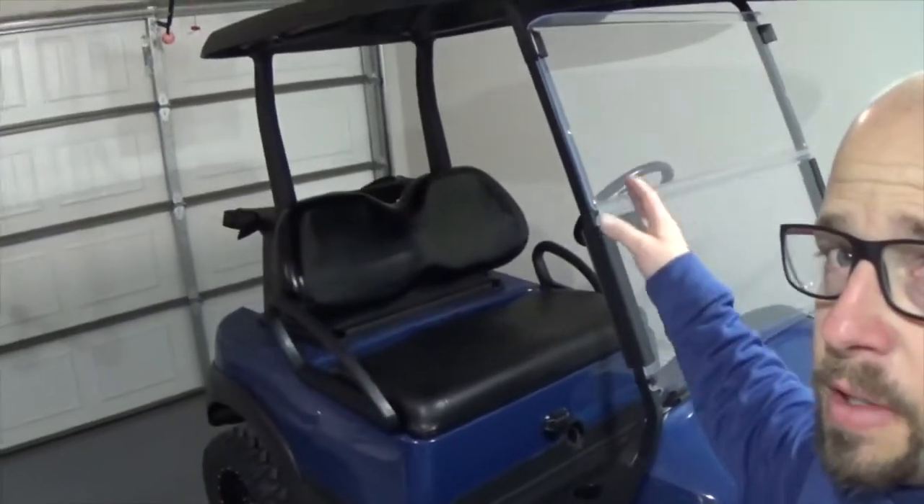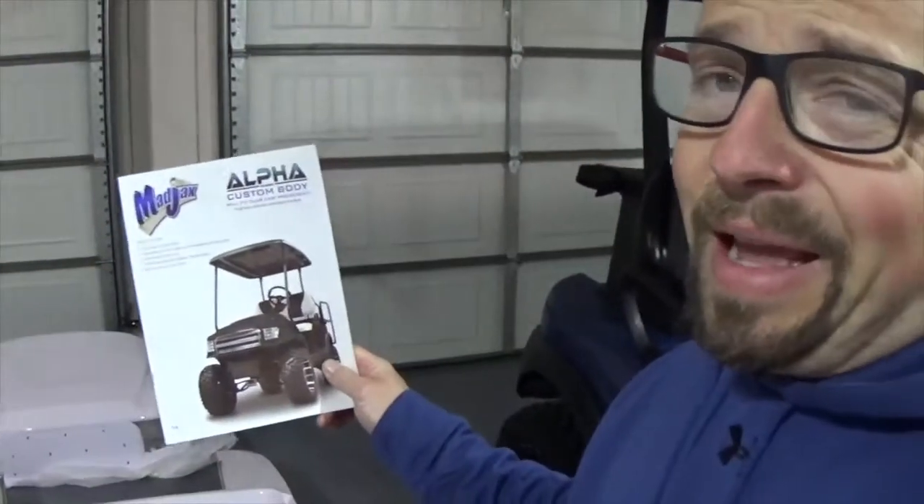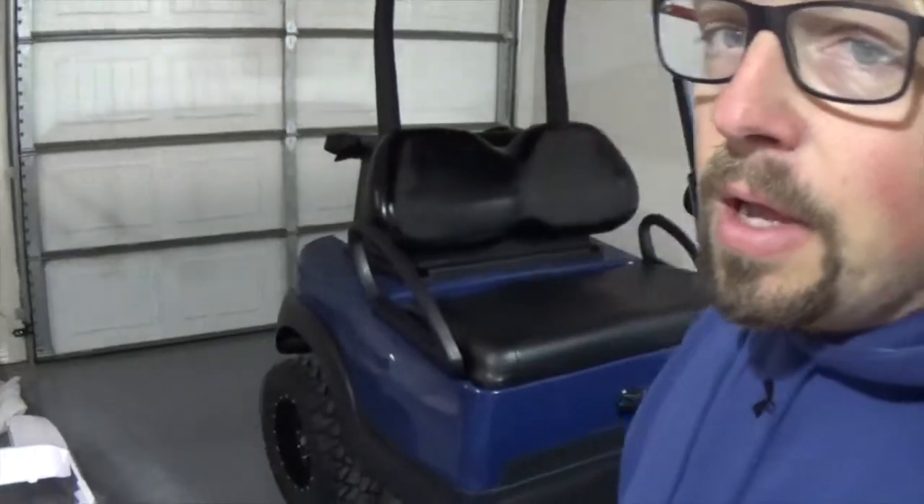To do that, we need to remove our windshield, our roof struts, our roof, and our seats. Now this comes with a great instruction manual that reads more like an Ernest Hemingway than a Dr. Seuss. And to be honest, I'm more of a Dr. Seuss kind of guy, so I'll probably just flip through the pictures and hope for the best. So let's get started.